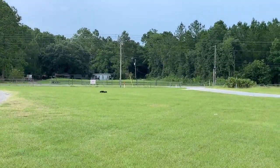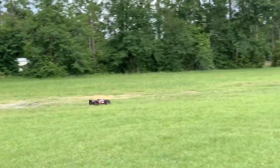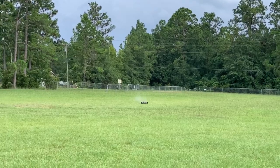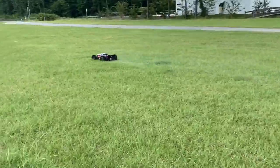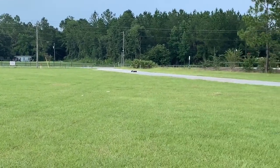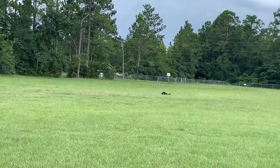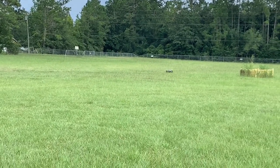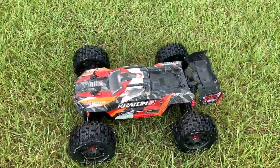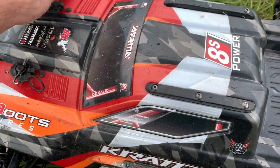One thing about this truck — it's very stable. Oh, kicking up some water right there, and some more water. The thing is moving pretty good, I've got to assume. But it just looks so slow.